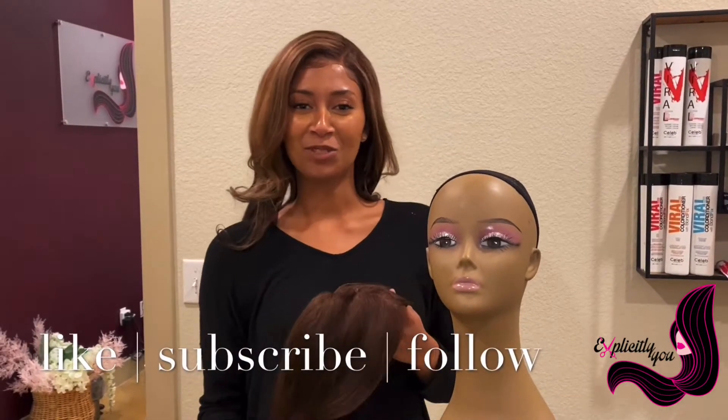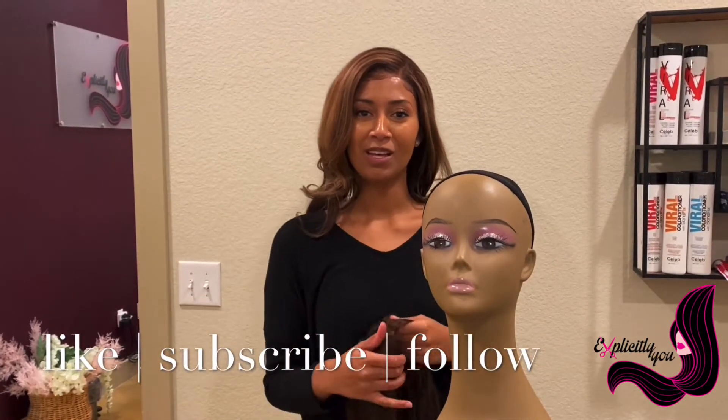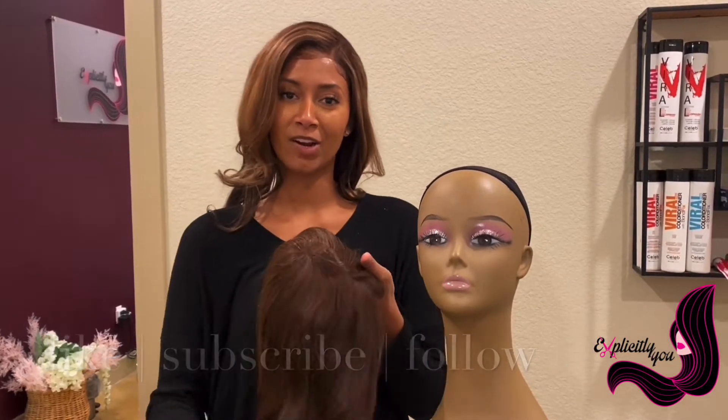Hello everyone and thank you so much for tuning in to Explicitly You. Today we're going to show you the toppers that we have in our inventory.